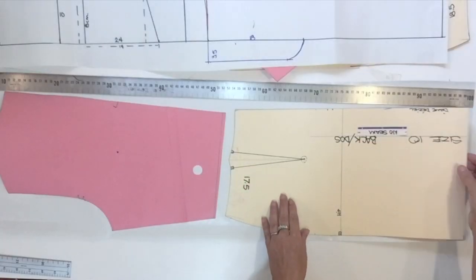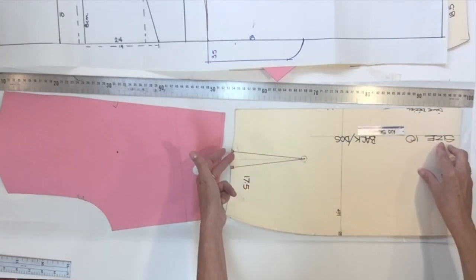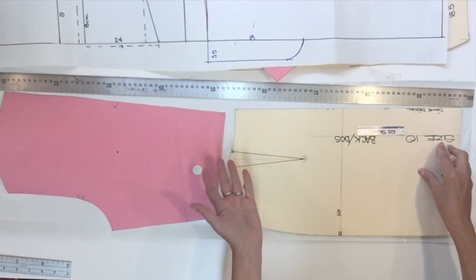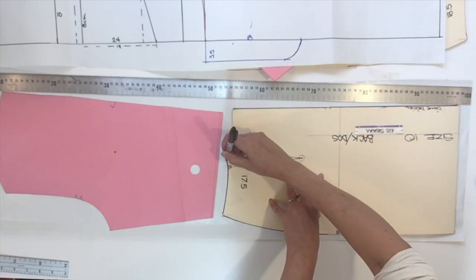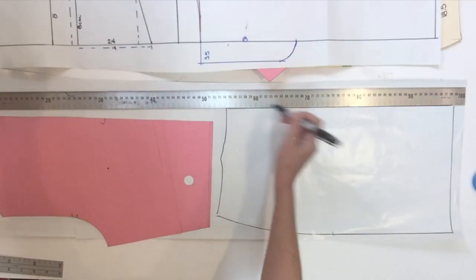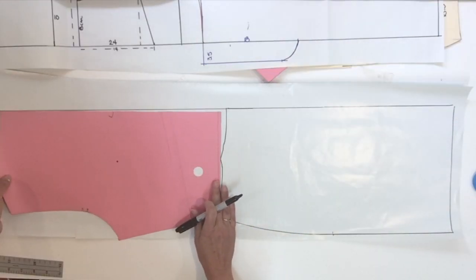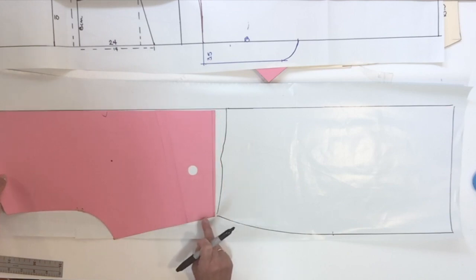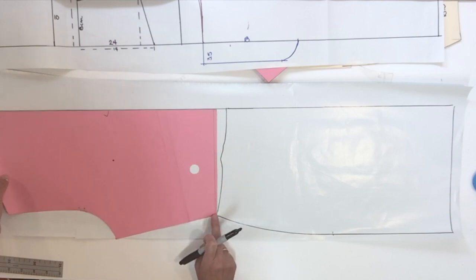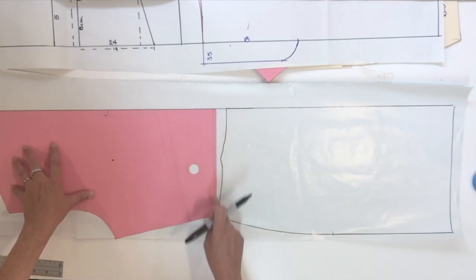Just like we did for the front, fold your skirt block and start tracing it. Don't indicate the notch or the pivot. I forgot to trace my center back line so I'm going to trace it right now. Then I could place my bodice block right over, touching the waist and side seam of the skirt, and trace the contour except for the waist.